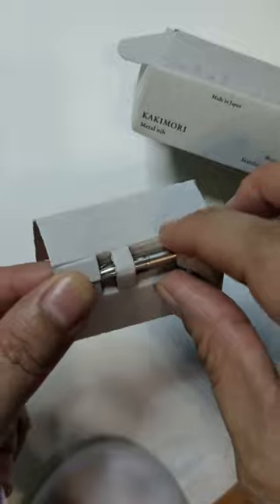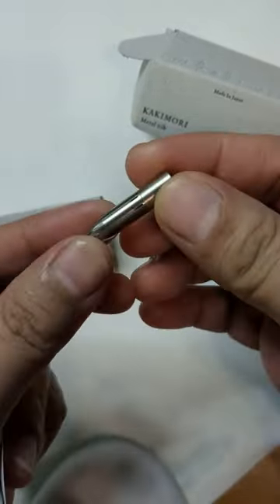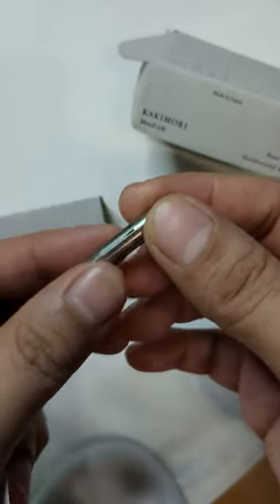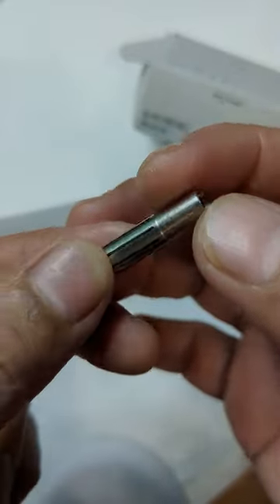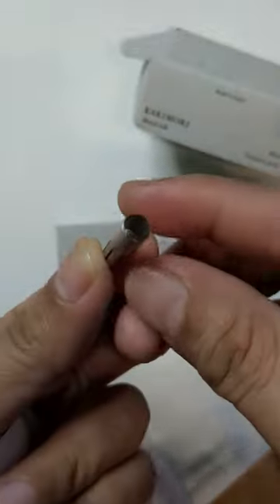I got this from one of the members of the fountain pen network Philippines, the FPNP. If you haven't joined and you're a fountain pen enthusiast, maybe you should, because I get a lot of tips about fountain pens from that group. Here it is — it's a steel nib, and there's also a brass version available.